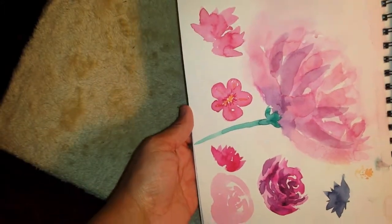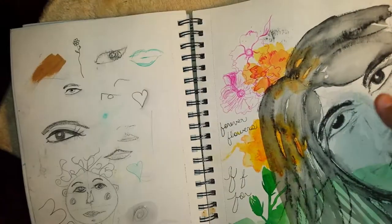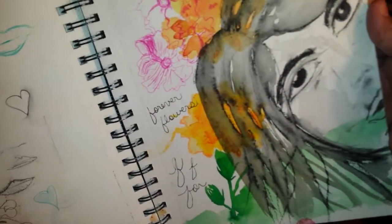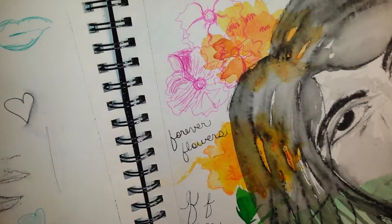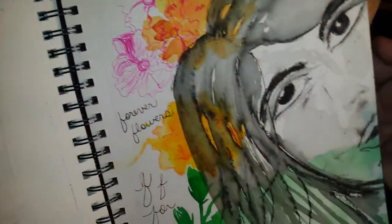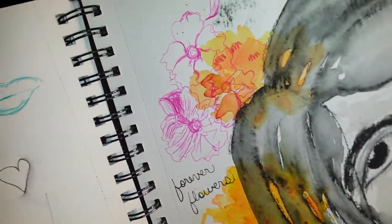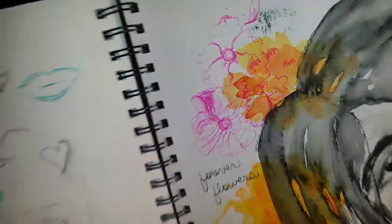And this is just some watercolor flower practice — mainly a practice page. Eyes, lips, and then this is practice from several different projects I was working on. I like these little pink flowers on top of the yellow.